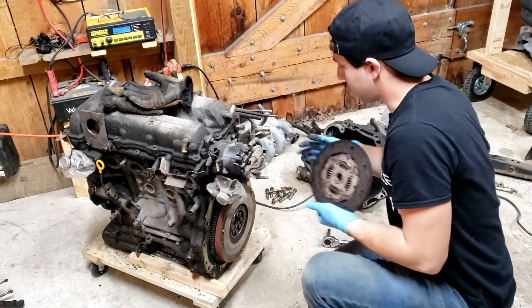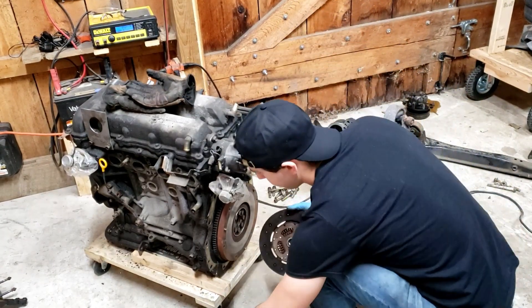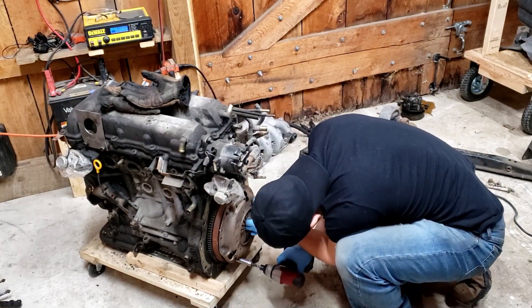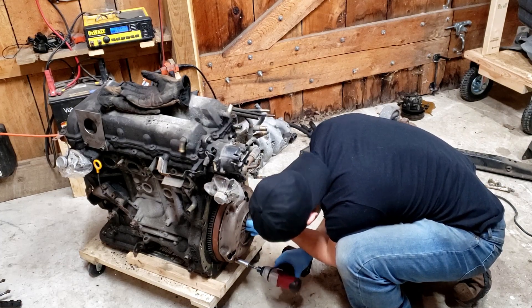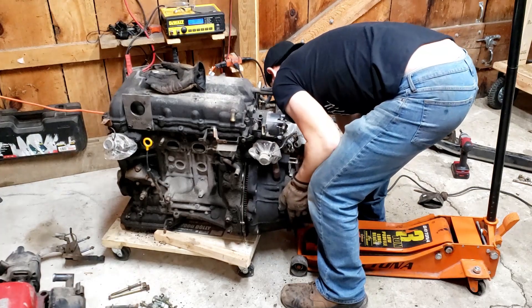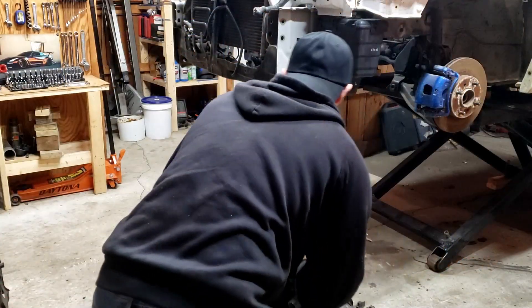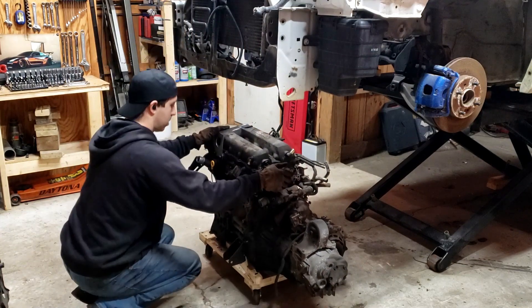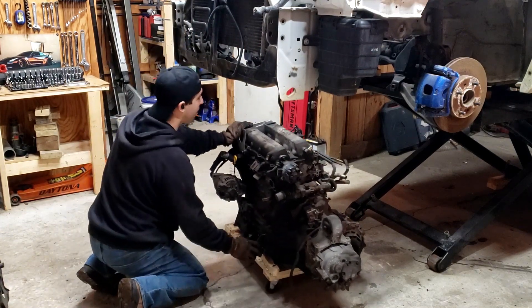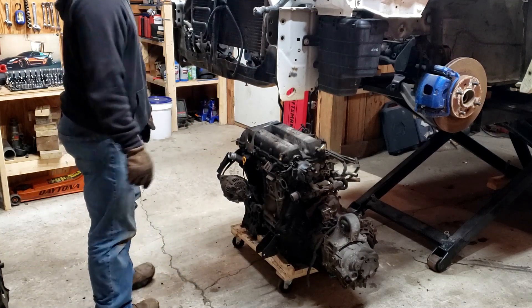I don't have a clutch alignment tool for a clutch this small, so I'm gonna wing it. Wow, look how easy this is — and I don't feel like it's gonna fall on me and kill me at any moment, which is a first.